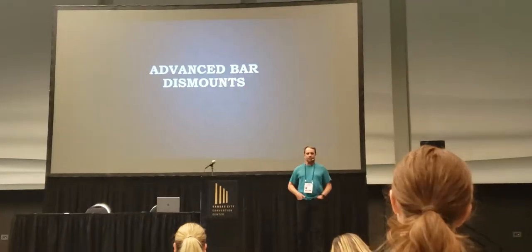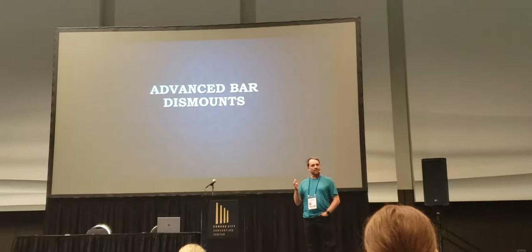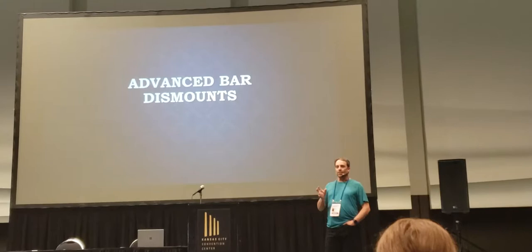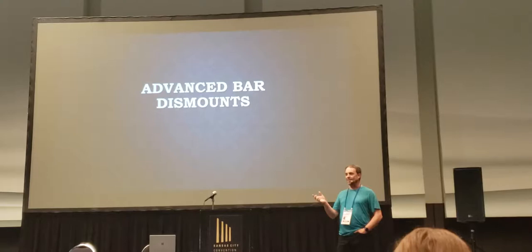I'm going to do tuck full outs, double layouts, and we're about to touch on the double Arabian in a little bit. I'm not going to go into the front dismount — I just don't have enough time. I'm going to get the two main ones, the full out and the double layout. If you learn the full out, you can apply the same things to the double layout once you have an itch with the double layout. So we're going to go through some of those progressions.